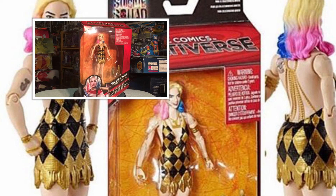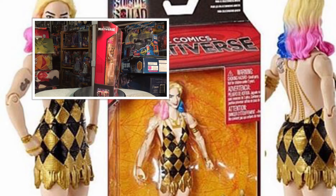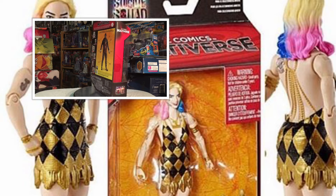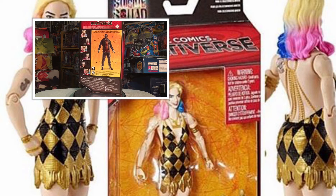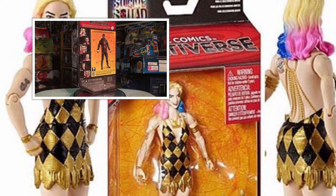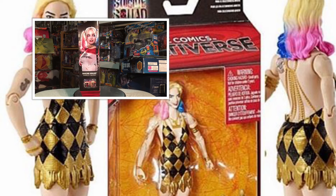So overall, what do I think about this figure? I would say pass — unless you're planning on building the Killer Croc build-a-figure, I would just skip it. There are so many better figures coming out from different lines with better sculpts and better joints, so pick one of those up instead.